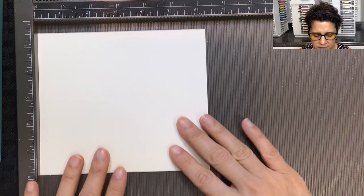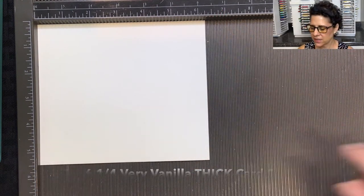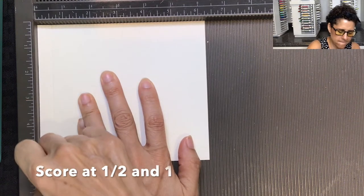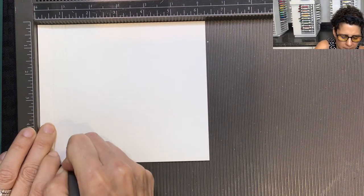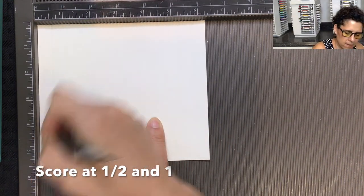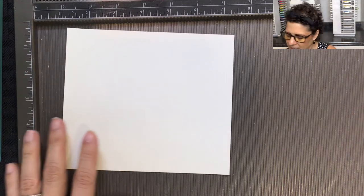You are going to need a piece of very vanilla thick cardstock cut at six and a quarter inches by five and a half inches. Lay it on your simply score tool and score at the half inch mark and then again at the one inch mark. Then flip the cardstock around and score it in the exact same places — half inch and one inch.